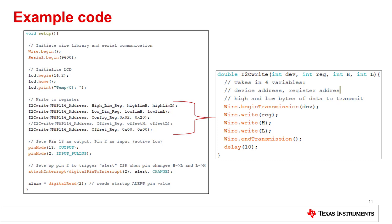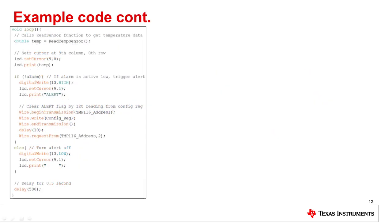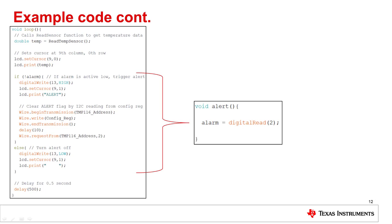Also within the setup block, we set pin 13 as an output to drive the LED and pin 2 as an input to drive the interrupt. Then we enable the interrupt to trigger the ISR whenever the pin changes value, and take in the startup value the alert pin reads. The loop block contains the code the Arduino runs continuously. Within this block, we call the readTempSensor function to retrieve the temperature reading, and the next two lines set the cursor on the LCD to print the temperature after the TMPC label. The if-else block depends on a variable called alarm which is changed within the ISR — the interrupt triggers when the alert pin changes value, and the variable alarm takes in the value from digital pin 2. If the alert pin is active low, the LED will blink and display alert on the LCD, and we perform an I2C read of the configuration register to de-assert the alert pin.